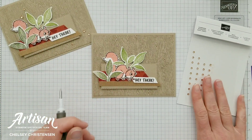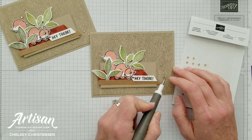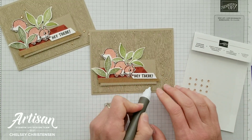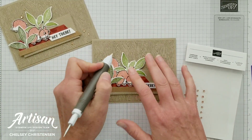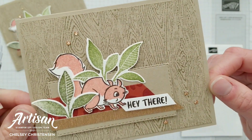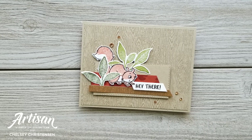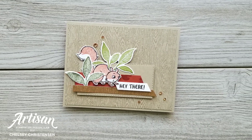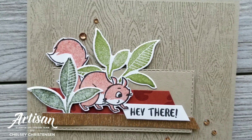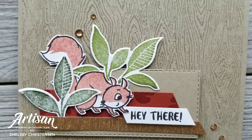The last thing is to add some champagne rhinestones around the image. And my card is all done! I hope you enjoyed seeing this fun technique of creating a background stamp using your embossing folders, as well as watching me make this cute card. If you're interested in written instructions or close-up images, you can visit my blog at creativechelsea.com. Thank you so much for watching — have a creative day, bye!